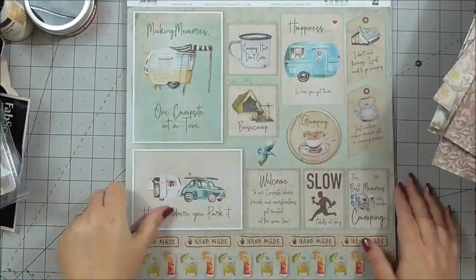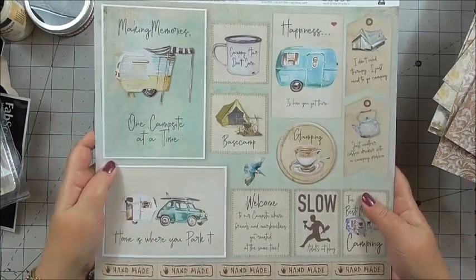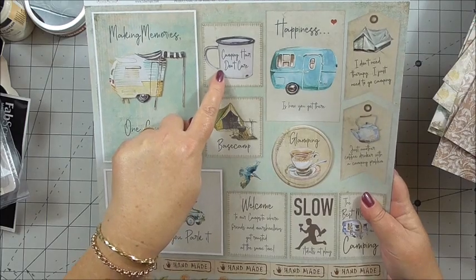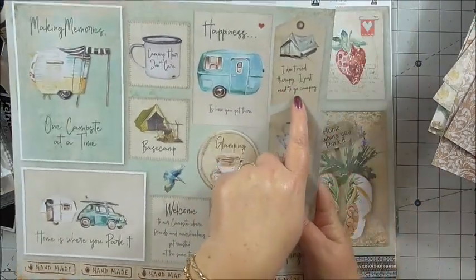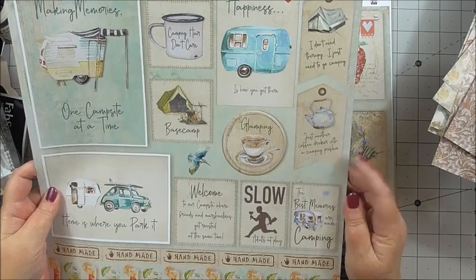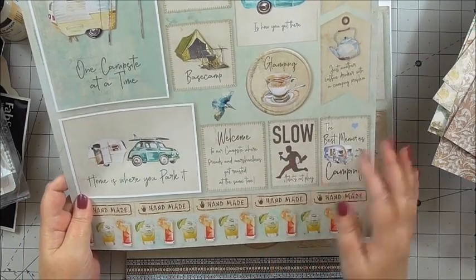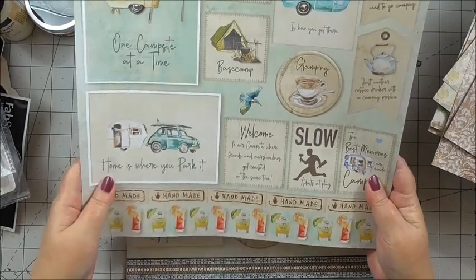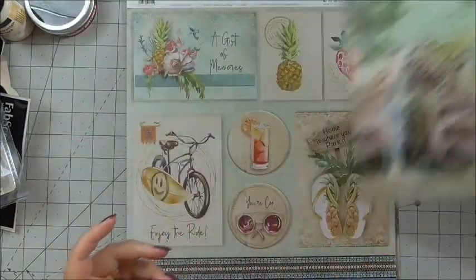Then we've got some sentiments: 'making memories, one campsite at a time.' This would be perfect for my friend Christine because she loves camping. We've got 'camping out, don't care,' 'base camp,' 'happiness is how you get there,' and some tags along the side: 'I don't need therapy, I just need to go camping,' 'just another coffee drinker with a camping problem,' 'the best memories are made camping,' 'welcome to our campsite where friends and marshmallows get roasted at the same time' — I like that! 'Home is where you park it,' gorgeous borders, and a handmade sentiment. On the back, again, we've got a gorgeous design — these papers are just so beautiful.